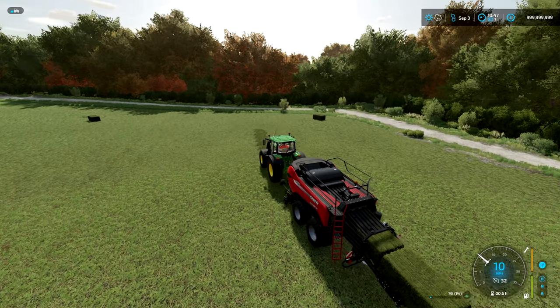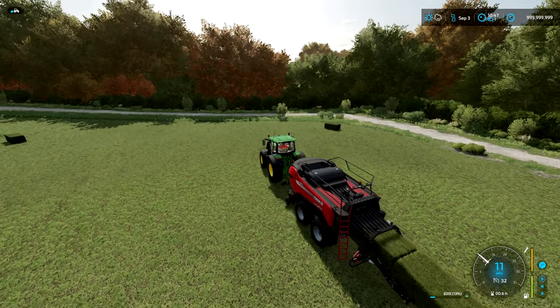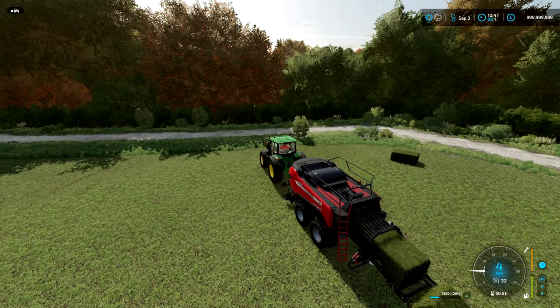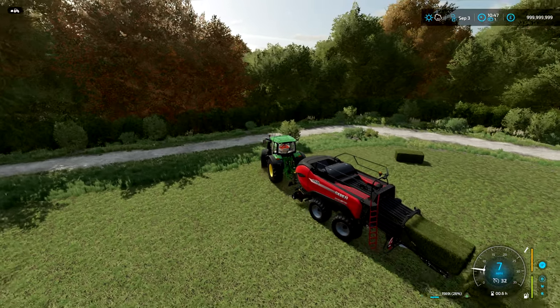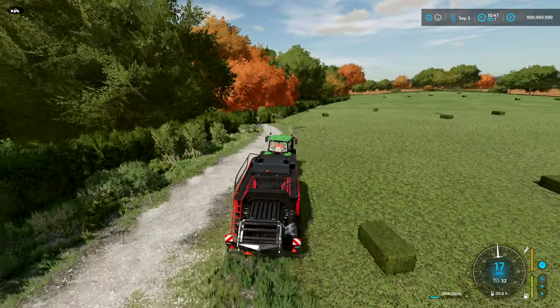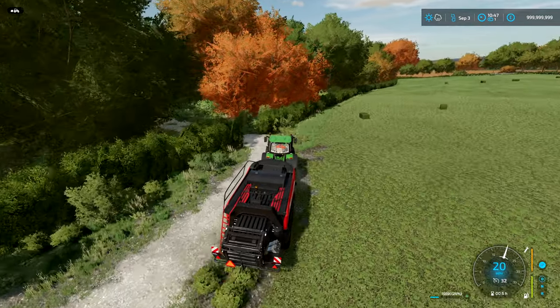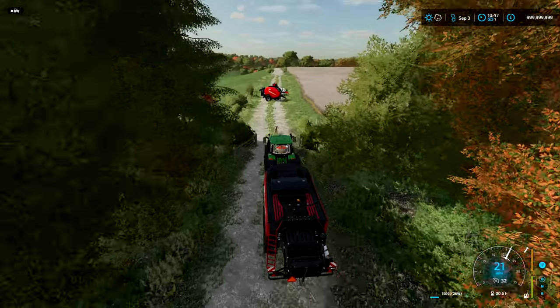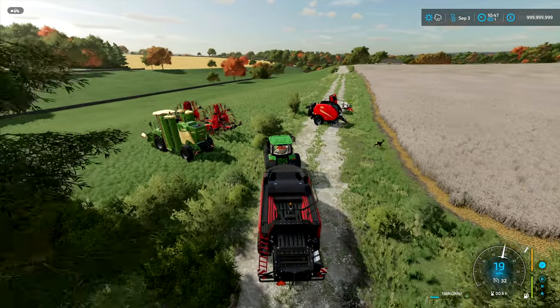All right, so that didn't take too long — that was about 11 minutes if I calculated that correctly. Very painless job using the square bailer; it does about 10 to 11 miles an hour so it gets through the field quite quickly. You can see there's not a huge amount of bales there because the bale size on this is a lot more than you get in the fast bale.